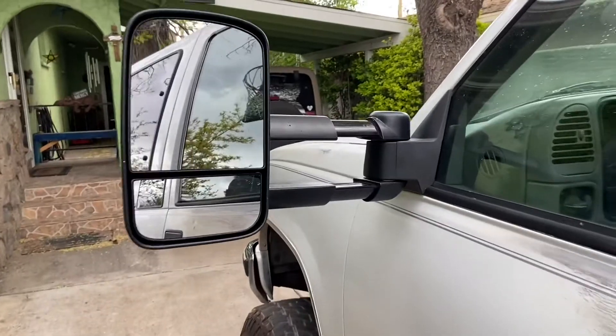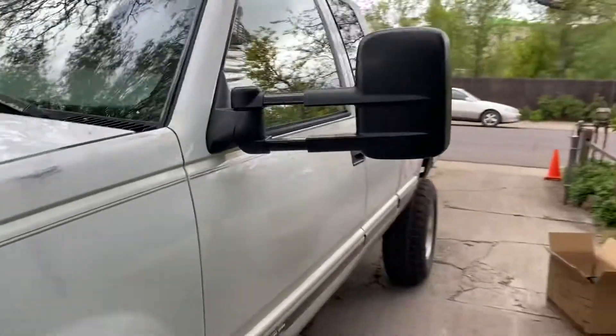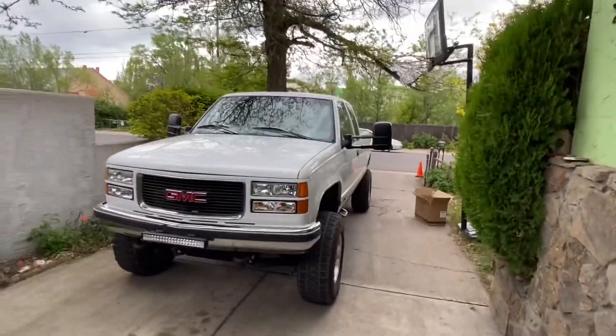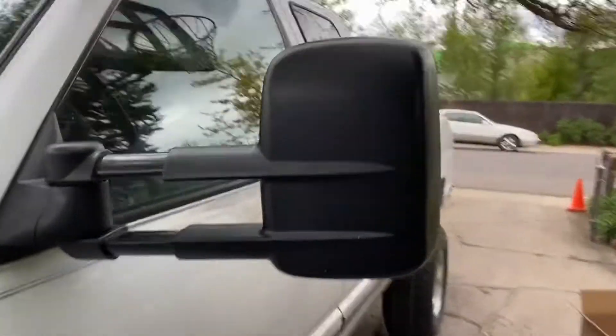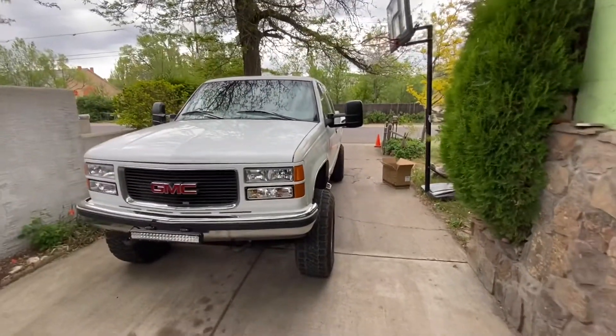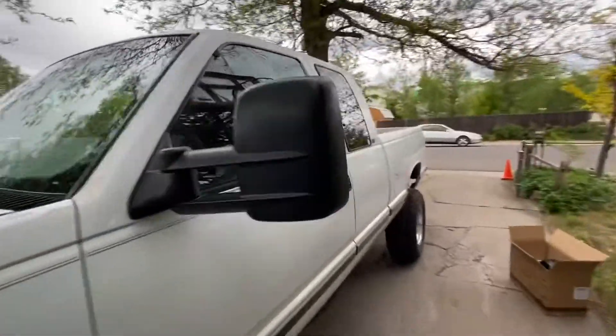We got the mirrors installed. I got them extended out right now — they look pretty decent, super wide out there. But you can also push these mirrors in and put them in like that. They look pretty nice and the mirror quality looks pretty good also.